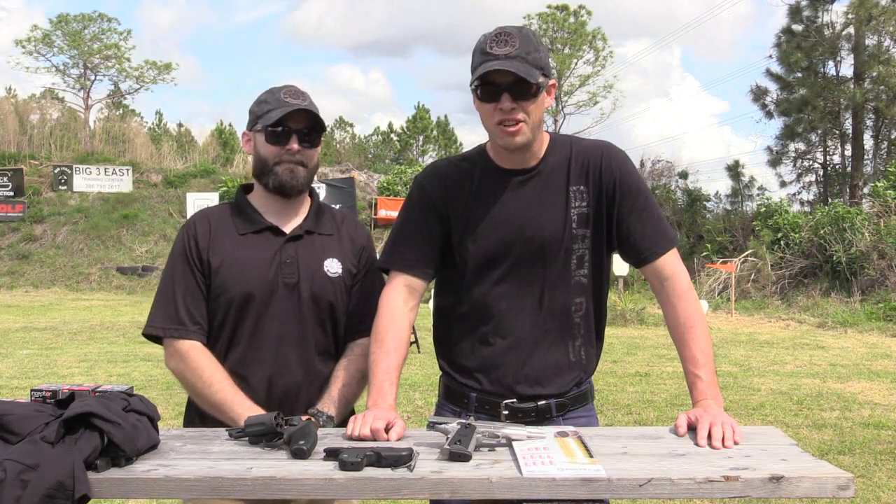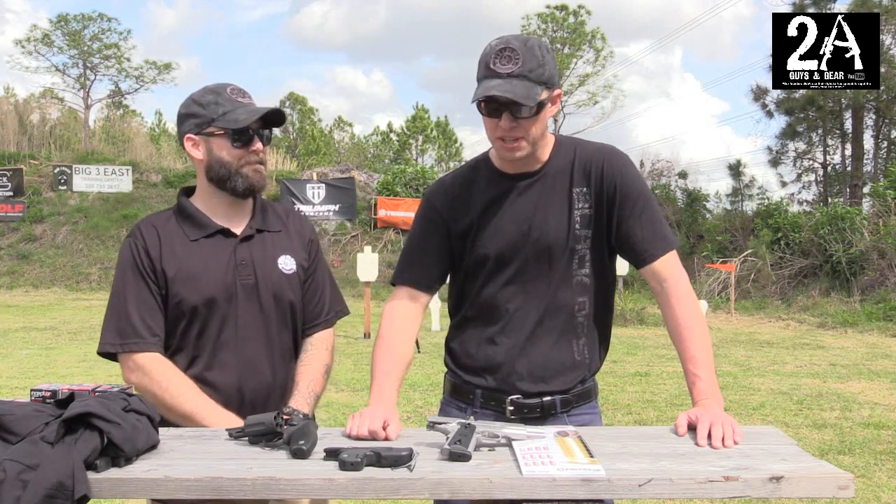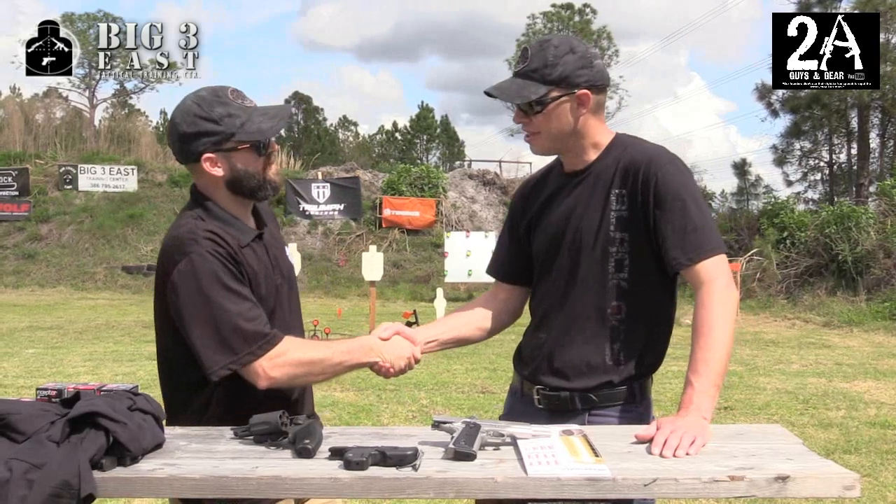Hey, it's Brian with 2A Guys in Gear. We're down here in Daytona, Florida at the Big Three East Media Event 2016. We've got Jacob here — he's going to show us a few guns from Taurus. Nice to meet you.